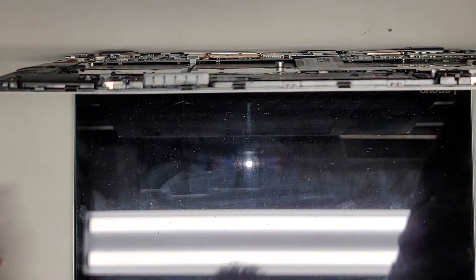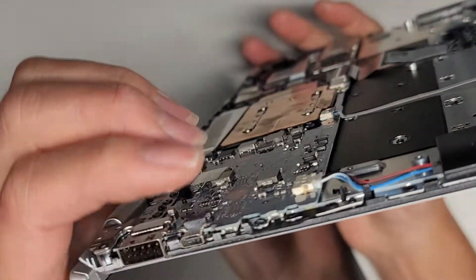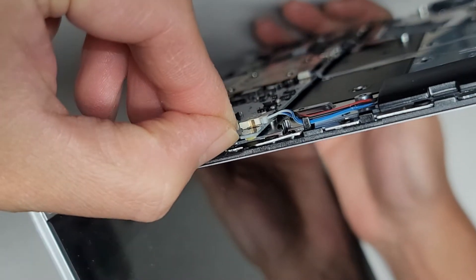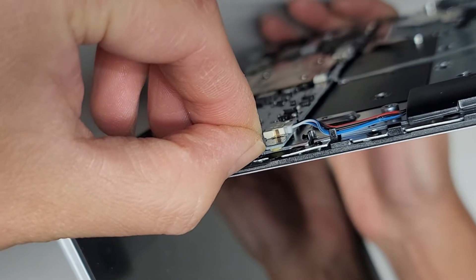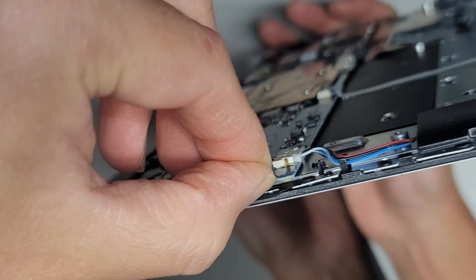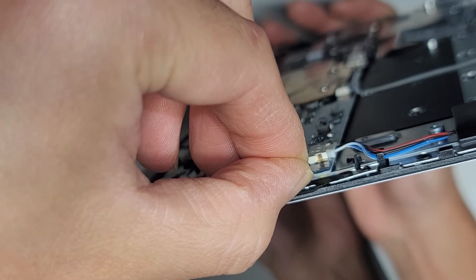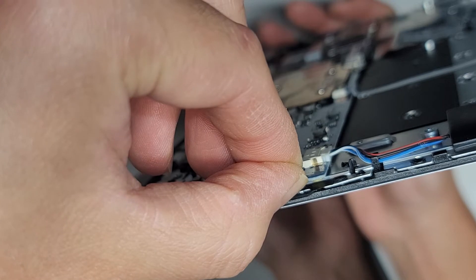We're going to press and hold the power button for about 15 seconds to drain any residual power. That way, if it is just a temporary boot issue, hopefully resetting or draining the power will solve the problem. We'll hold it a few more seconds — about 15 seconds total.